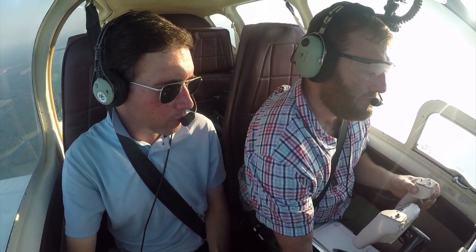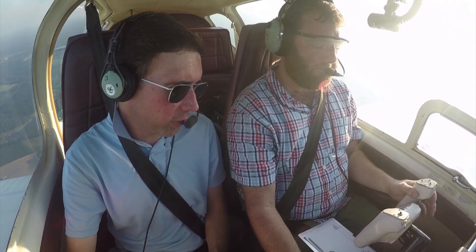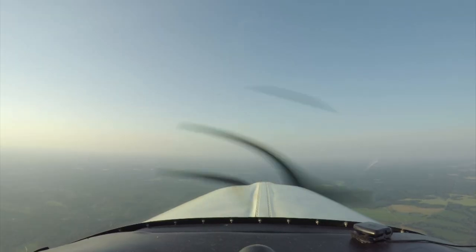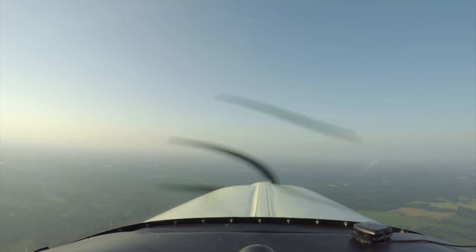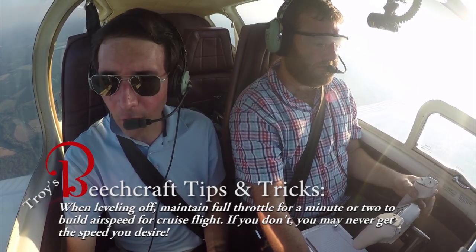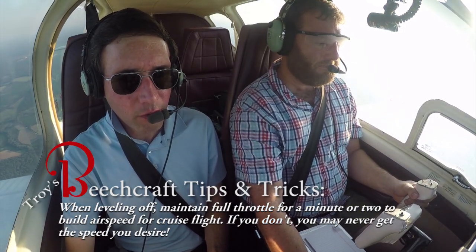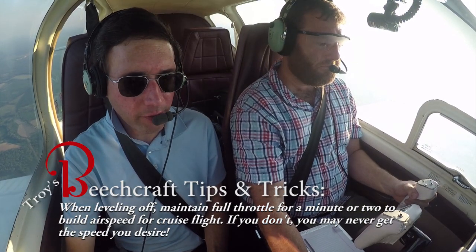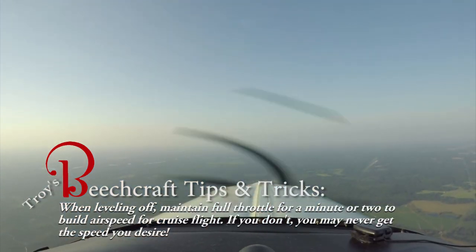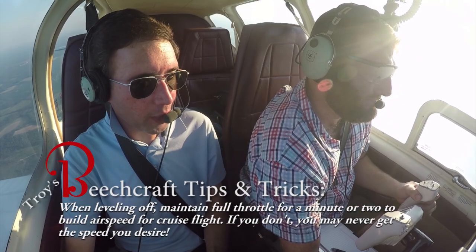So you're trimmed out pretty good there. How about you add some power? About 16 inches — we typically use that in descent. How about 21 inches? Matter of fact, just fly full power, let her speed up. Don't let her climb — hold the pitch attitude to maintain straight and level flight. Let's build some airspeed here.